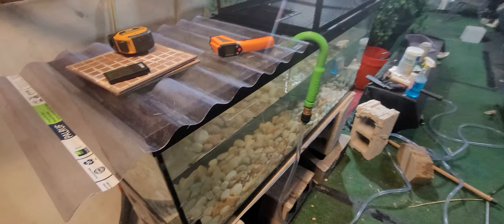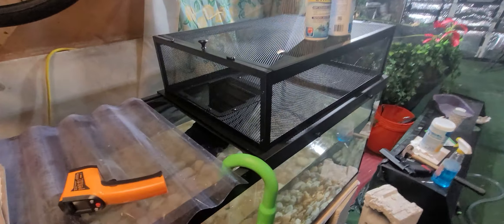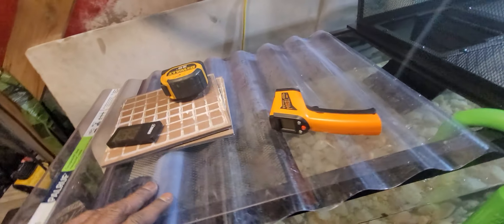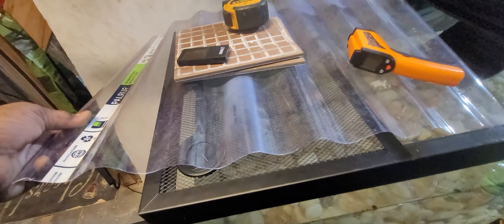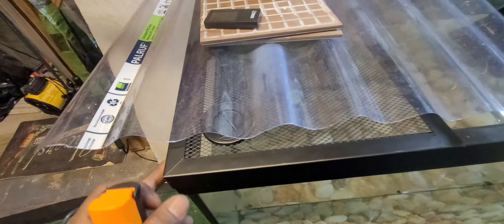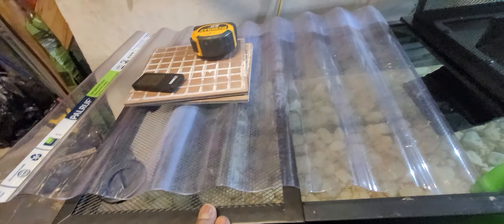Hey guys, got the Thrive Baskin Dock today and I put it on a 75 gallon tank. It comes with an extra slide but it doesn't go all the way over — it's really for a 40 gallon tank — so just doing a little modifications. I had this laying around the house.